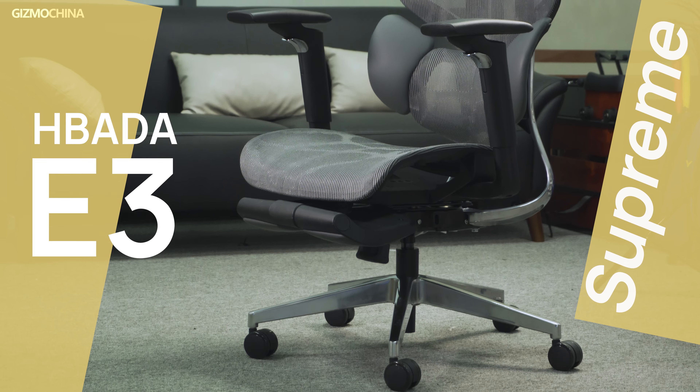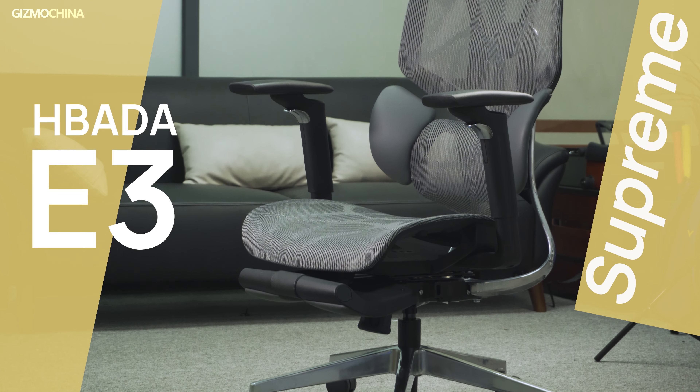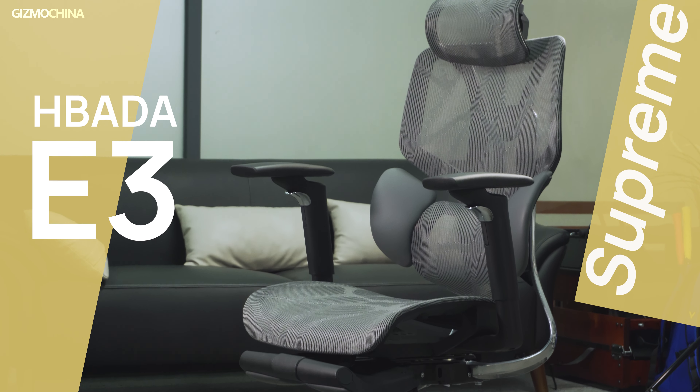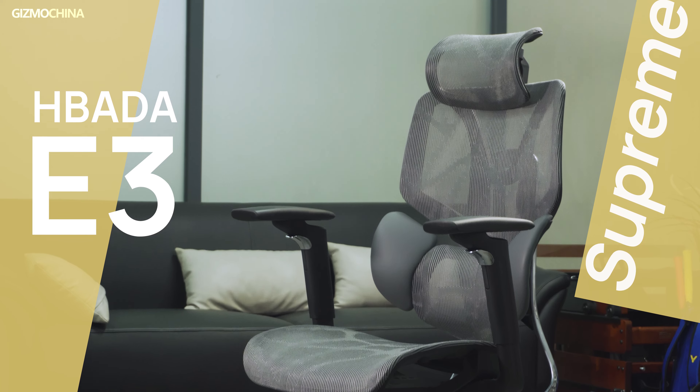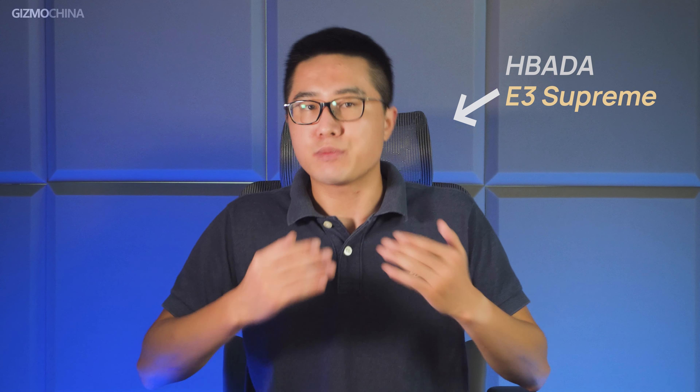Today we're not going to talk about any electronics. The reason why I made this product review is very simple — I love this chair very much. It's called the Habata E3 ergonomic office chair. The Habata E3 is by far the best ergonomic chair I've used for this long. I've tried a few other chairs in recent years and I can say I couldn't really find a better alternative at this price point.